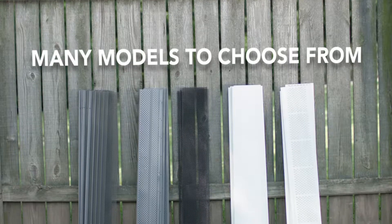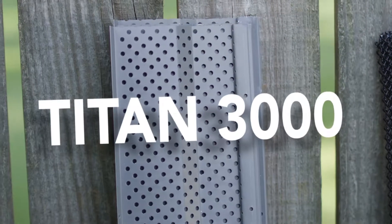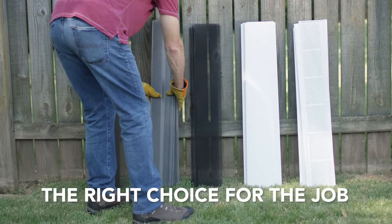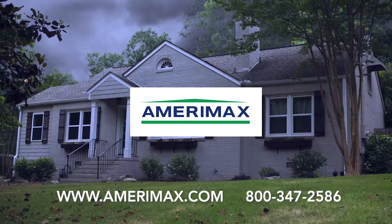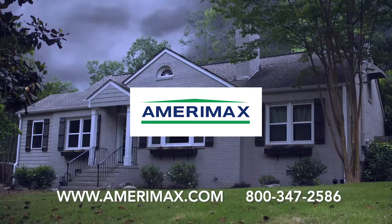The Titan 3000 Gutter Guard is just one of the many heavy-duty gutter solutions from Amerimax. With so many options, you'll always find the right choice for your job. With Amerimax gutter solutions, quick and easy installation means clogged gutters are a thing of the past.